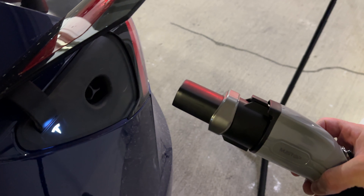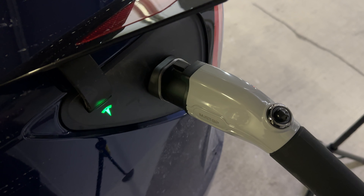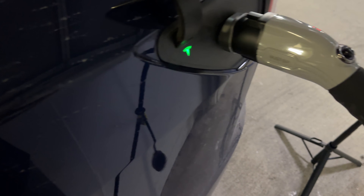There it is — you can see the little piece that goes on and goes into the car. There we go, now it's charging. Pretty cool, I like it.